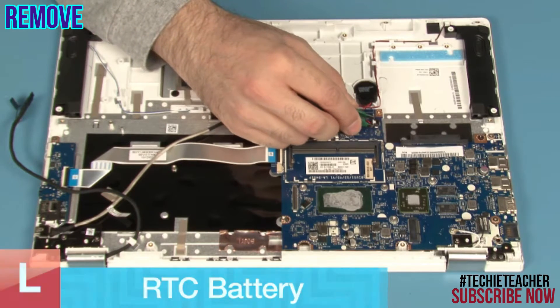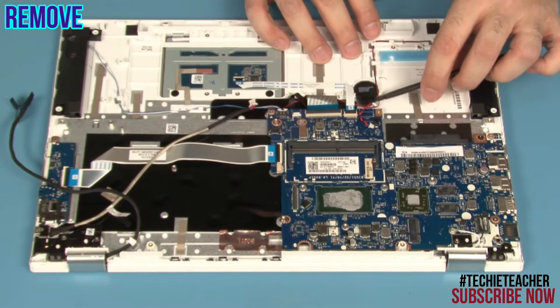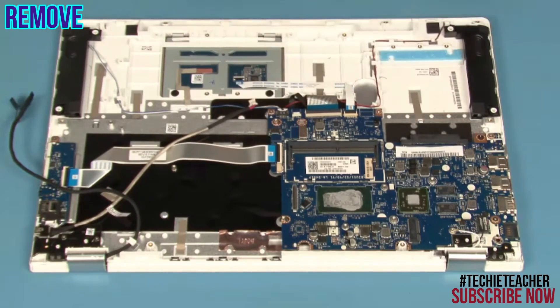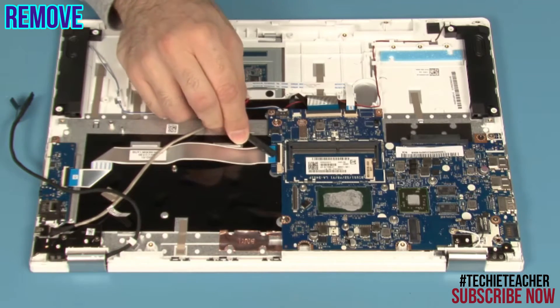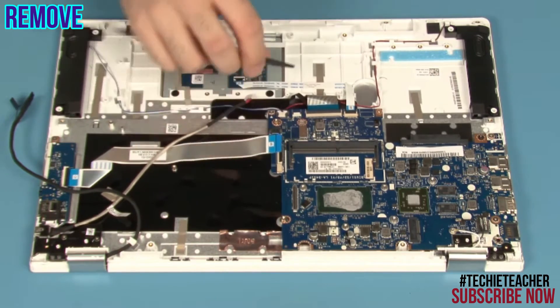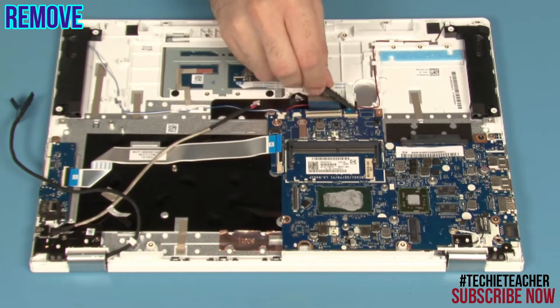Disconnect the connector from the main board. Detach the battery and remove it. Disconnect the I/O board cable, the speaker's cable, the keyboard cable, and the touchpad cable.